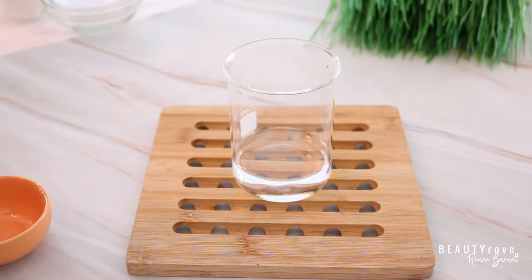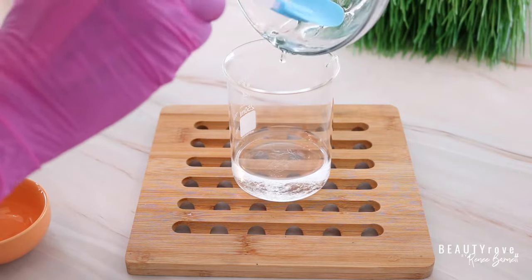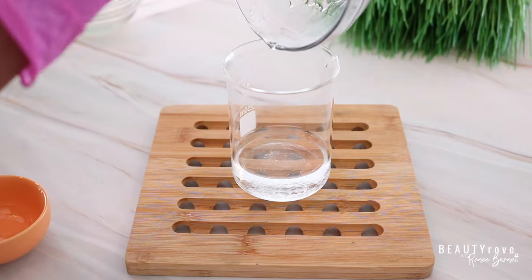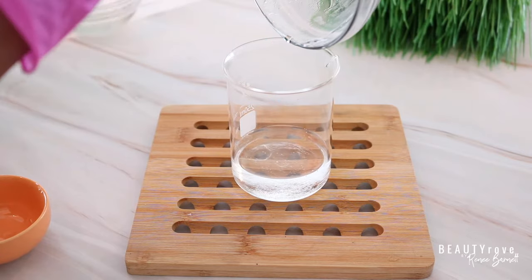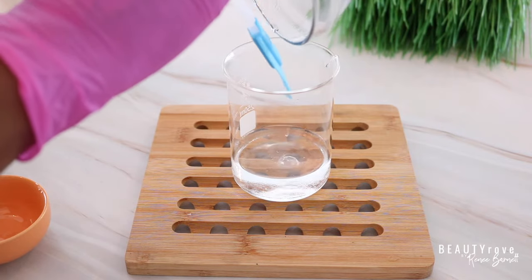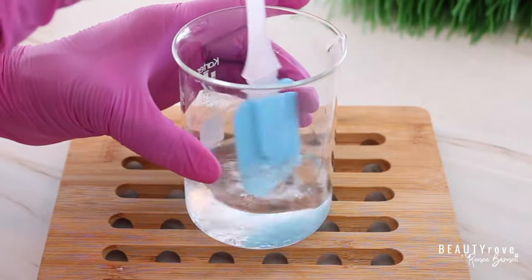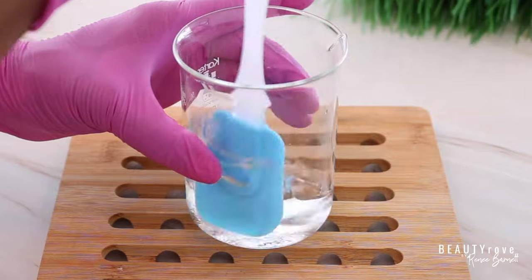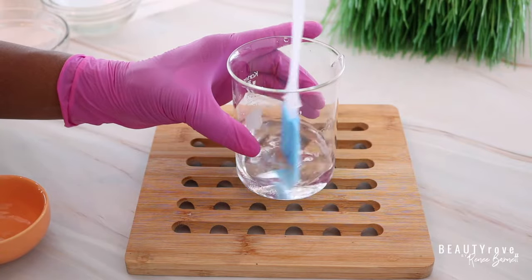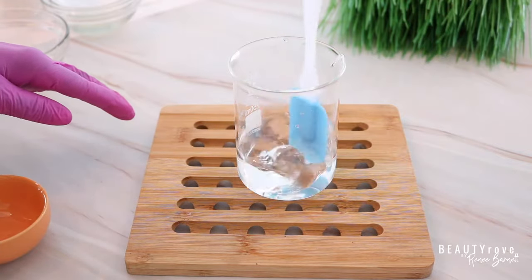Now I'm going to take my glycerin and combine it with my water. You'll probably notice we're using more oils and butters than water, and that's because this body buttercream is meant to be creamy, rich, and thick — something that lasts all day. The final result won't be greasy but it will be very moisturizing, not like a lotion. I'm continuing to stir the glycerin and water together. There may be a cloudy appearance at first, but as you keep stirring it will become clear.